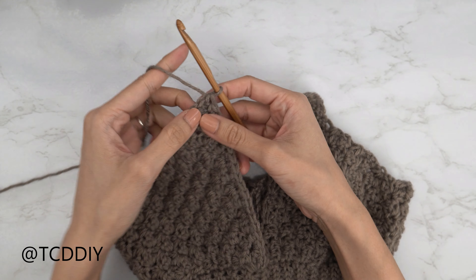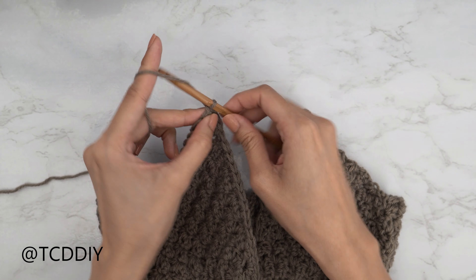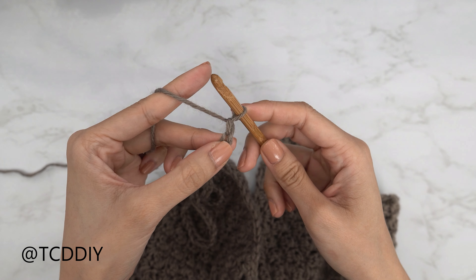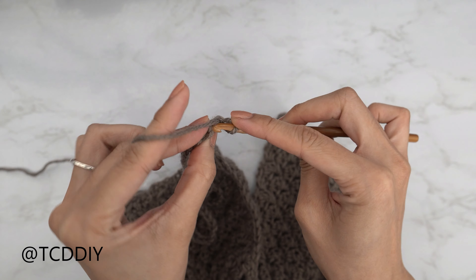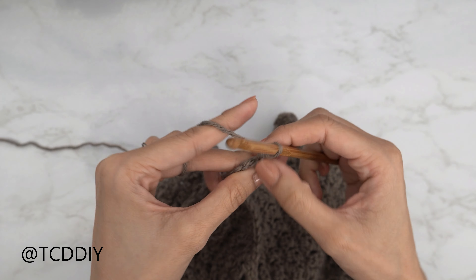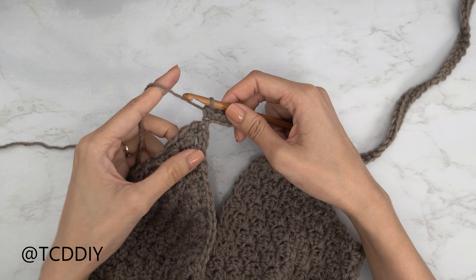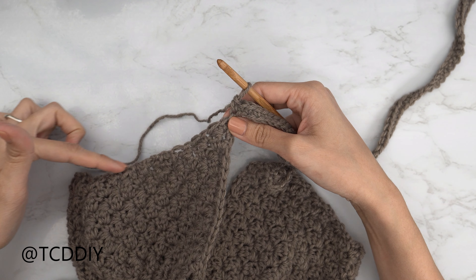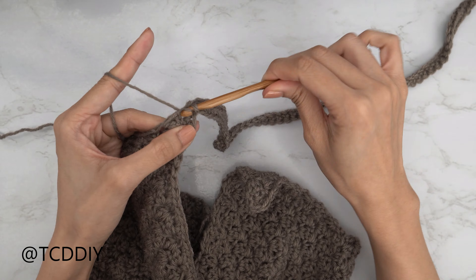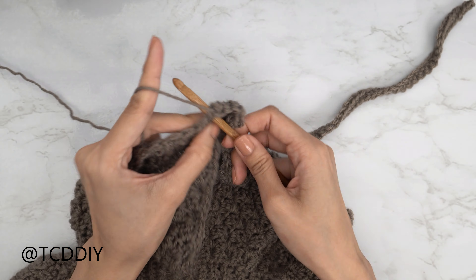Now we're going to make a strap chain around the neck — I'll start with a chain of 60, which is 16 inches or 41 centimeters. Block off the last chain, do a chain of one as the turning chain, then single crochet into that blocked-off chain and every chain all the way down. Once done, continue single crocheting along the back edge, putting one single crochet into each of the first few regular stitches before reaching the side rows.